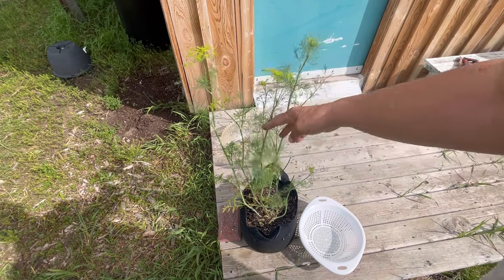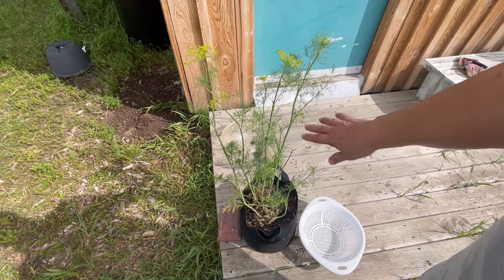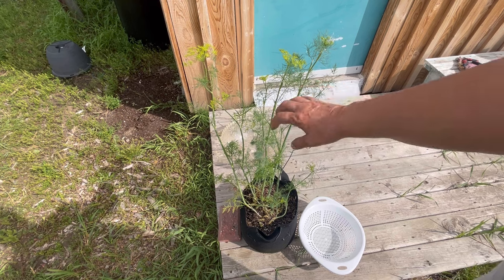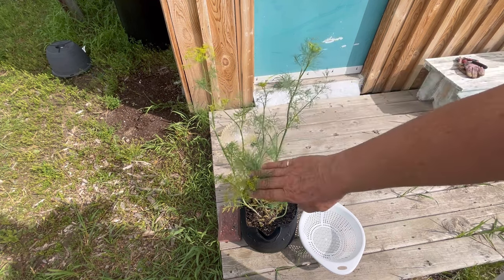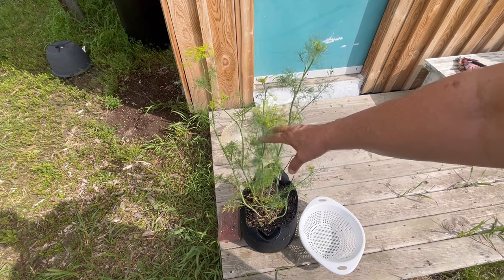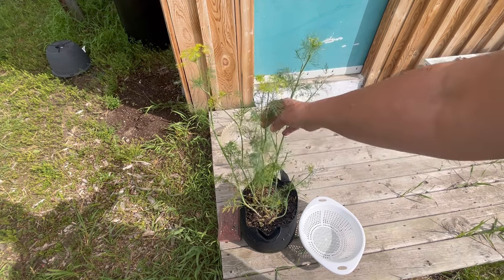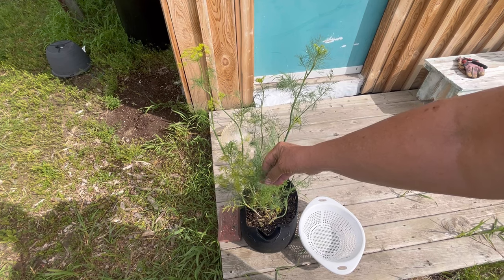I've been growing my dill in a container — a grow bag. It's a good way to keep it contained because it can spread throughout your garden like a weed. I started these indoors from seeds back in early spring and they've really taken off and are starting to flower.